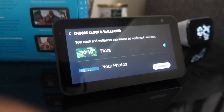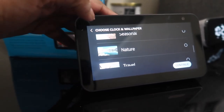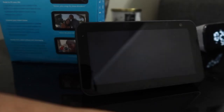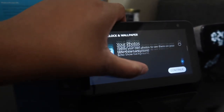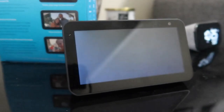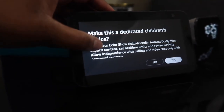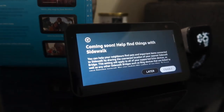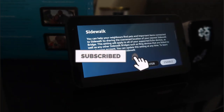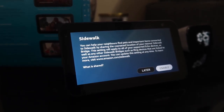Now it's asking me to choose a clock and wallpaper — that can always be updated in settings. You can upload your own photos to see them on the background. I'll do seasonal for now. Then it asks about making it a dedicated children's device — you can filter explicit content, set time limits, etc. We don't have kids, so I'll hit no. Coming soon: Amazon Sidewalk, which can help your neighbors find pets and important items by sharing your nearest Sidewalk bridge location. We'll do that later.